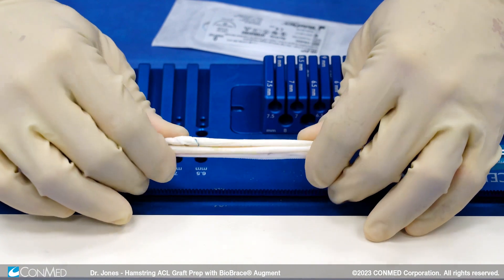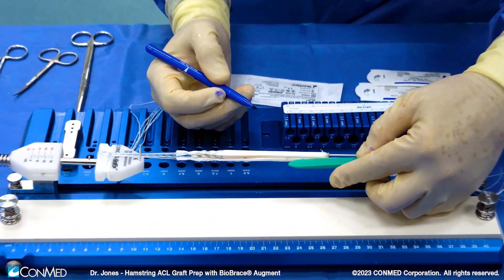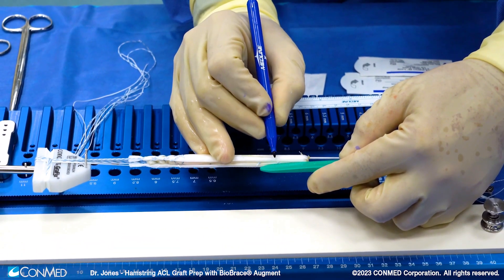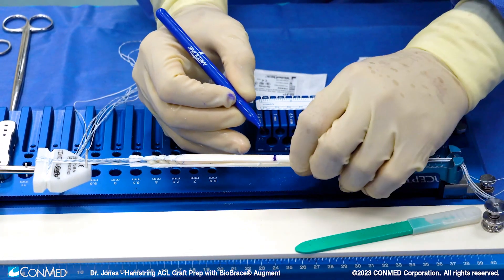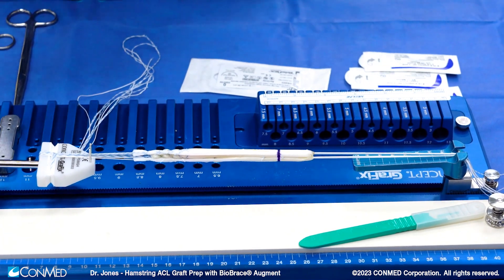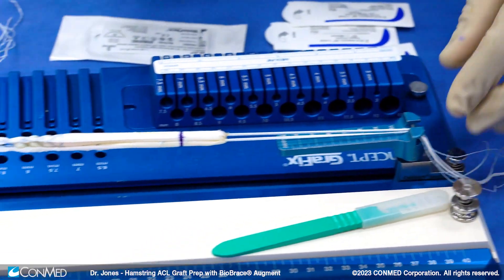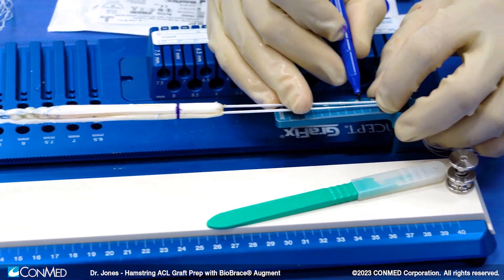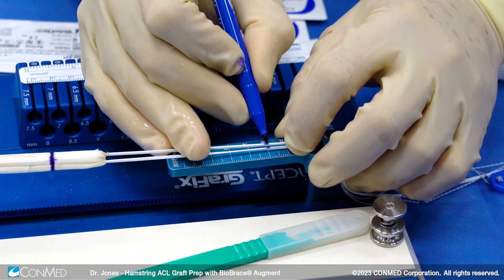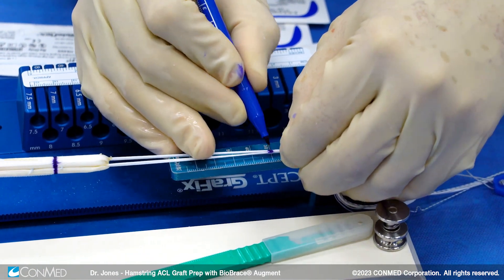That's the standard technique for preparation of the biobrace with either autograft or allograft. So once again, we drill our femoral tunnel to a diameter of 10 millimeters and a depth of 25 millimeters. I'm just marking the 25 millimeter mark for my graft — a nice demarcation that will tell us when we've passed 25 millimeters of graft into the femoral tunnel. Our cortical button went through at the 30 millimeter mark with our 3.5 millimeter spade tip, so we'll mark the looped suture with the button at the 30 millimeter mark, so we know precisely when we've passed the button far enough to flip it.